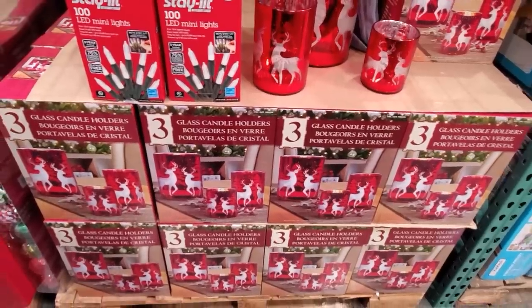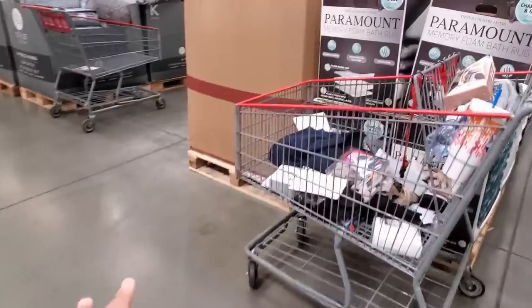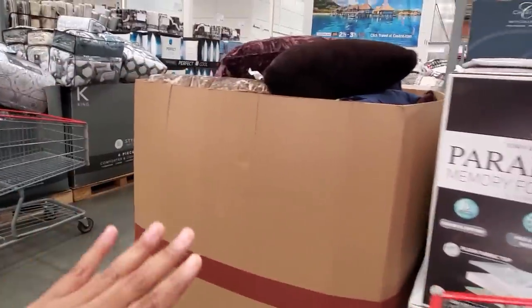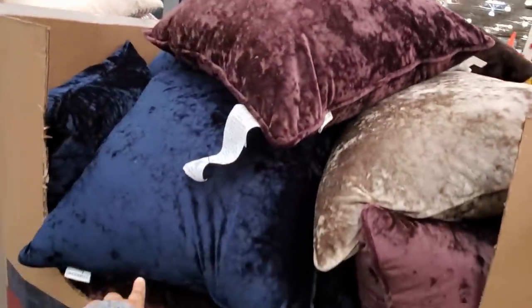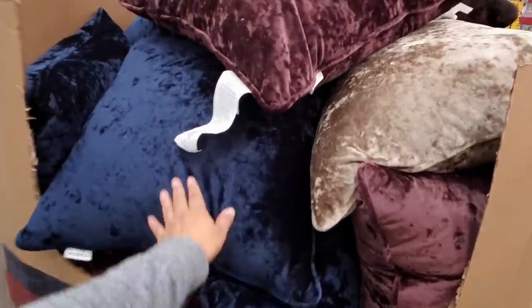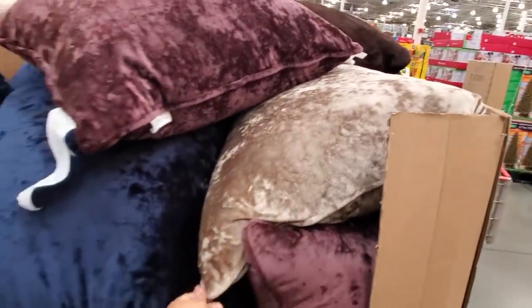I feel like there's more decorations here too. Costco carries more décor and home décor — they also carry more bedding. Brand new here, we have the velvet decorated pillow. They're going to be $19. You only have the maroon, blue, and like a gold beige one.